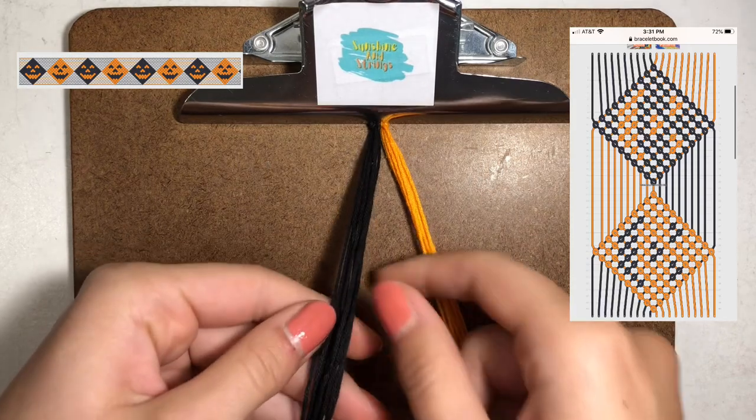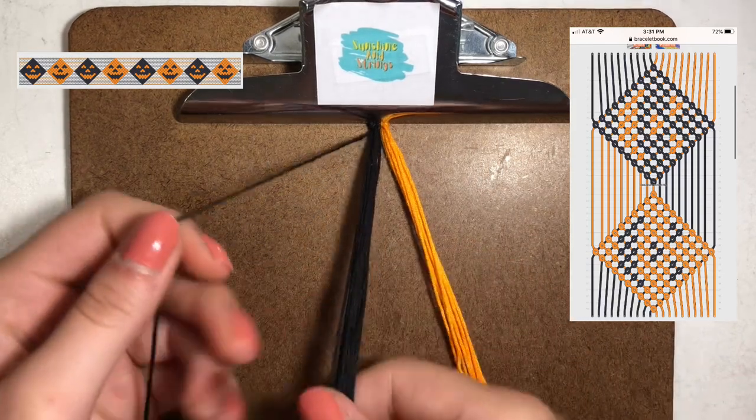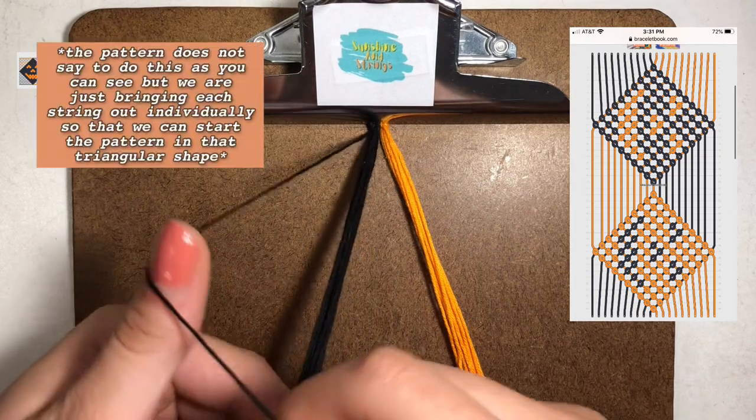Now let's get started! Here's the pattern and I've separated the black and the orange onto opposite sides.